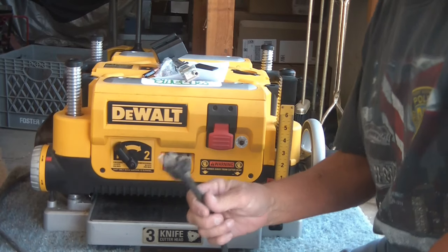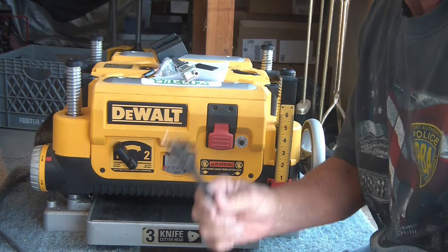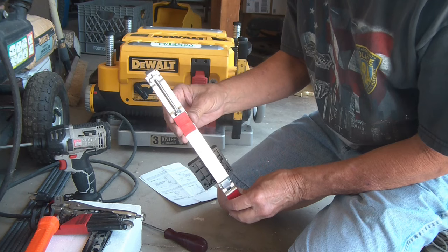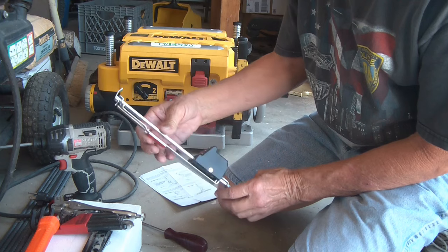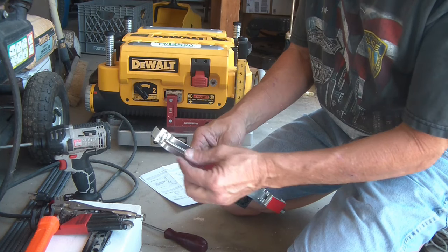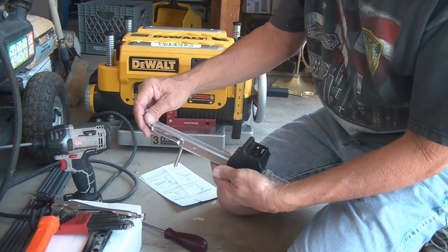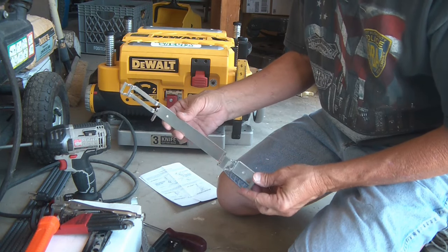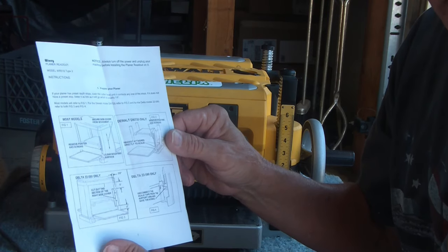Always when you work on your machine, regardless of what you're doing, just be cautious - make sure it's unplugged. It's unplugged, we're safe to work on this. The instructions don't say anything about the next step I'm going to show you, but to make it easier to get this on there and line it up, this little tension spring - we're going to lift it, pull it off, and slide this out so we can work on this without any obstructions.